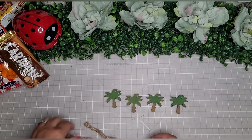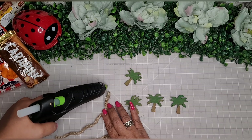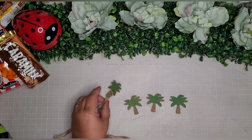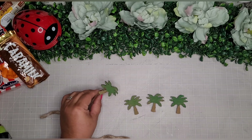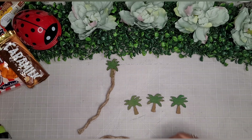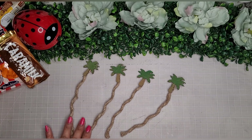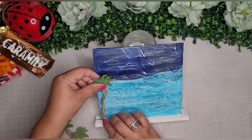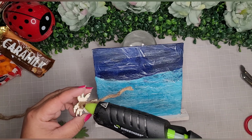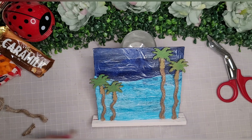I take some of the nautical rope from my mystery box, unraveling it to give me three pieces. I add a dab of glue and place the trunk part of each tree on the rope to simulate tall palm trees, doing this to all four trees so they look adorable standing tall. Then I go back to my little sign and simply adhere these little trees onto the MDF board to look like they're on the beach with the ocean behind them.